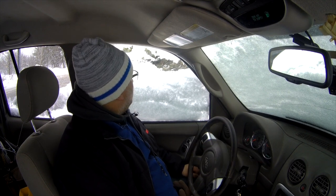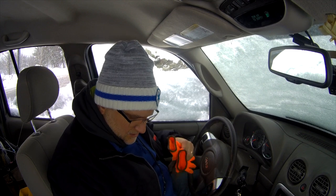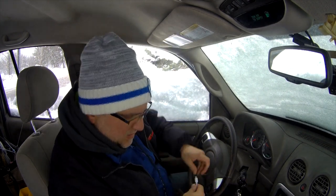This is Canadian winter. Just got the Jeep started — it's diesel, so it needs a bit to get going.